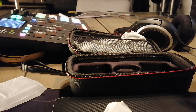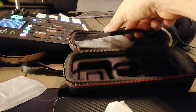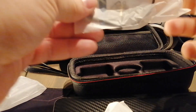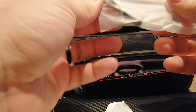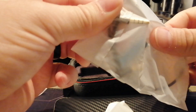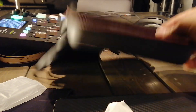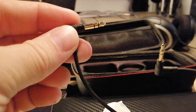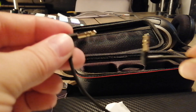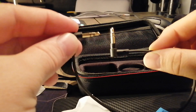Another USB-C cable — not messing with that. Then we've got a TRRS cable — that's your three-ring connector. And then we've also got a camera cable — two rings, perfect for DSLR.